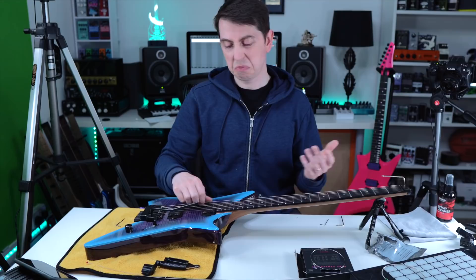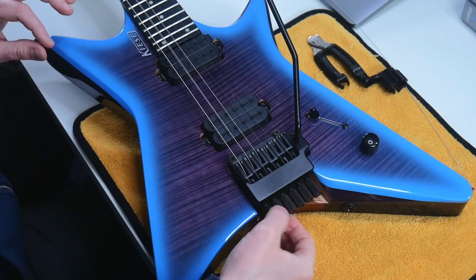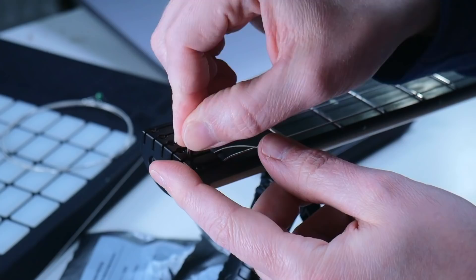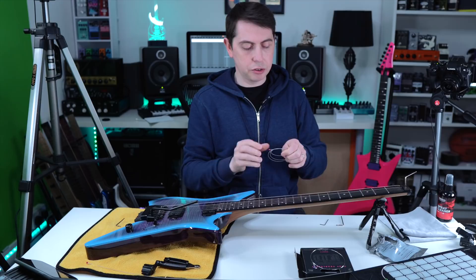We can already stretch it and it's pretty much good to go. So we're going straight to the A string. Just loosen that down, wind it all the way out. You can see we're going right to the edge — push that all the way in, get that string out, and unwind the A string at the top. Just give it two or three winds — that's usually all you need.